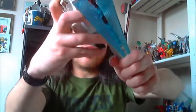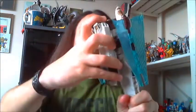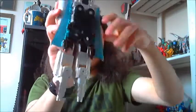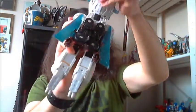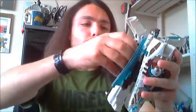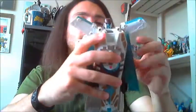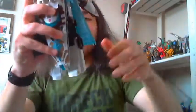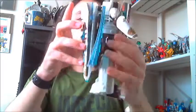Transforming this guy is actually a lot of fun, and I'll tell you why — because this toy has ratcheted joints all over the place, in the legs, in the arms, in the shoulders, in the feet. Ratcheted joints — that's incredible. And here you have Cybertron Vector Prime in his robot mode.